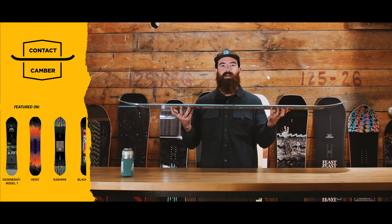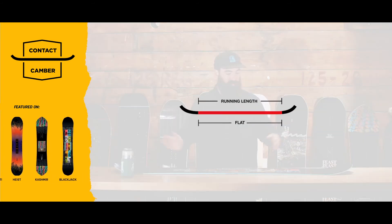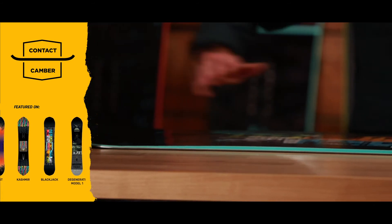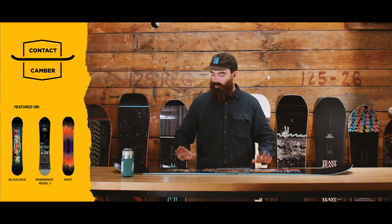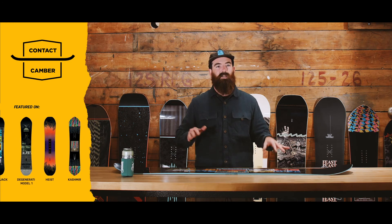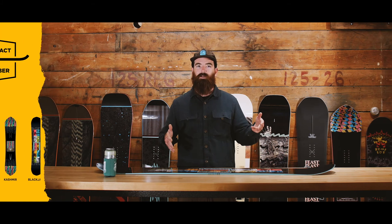Right here we have the Contact Camber. This is a fully flat camber — a lack of camber, if you will. As the name implies, it makes full contact with the snow. So this is a torsionally playful camber. This allows you to really be in charge — this is a board that you ride, not the board riding you. It's always going to be very pressable, very snappy, easy to get backseat, and has a sentiment of park-oriented pressability.